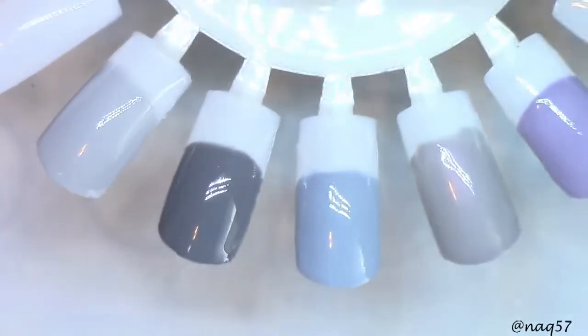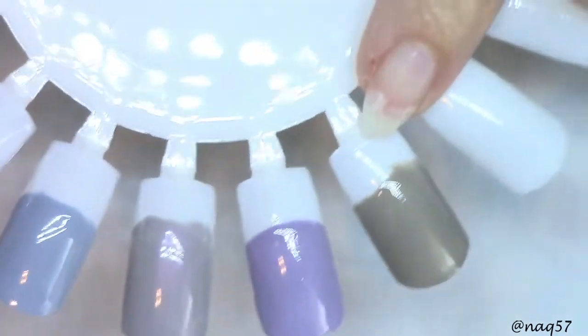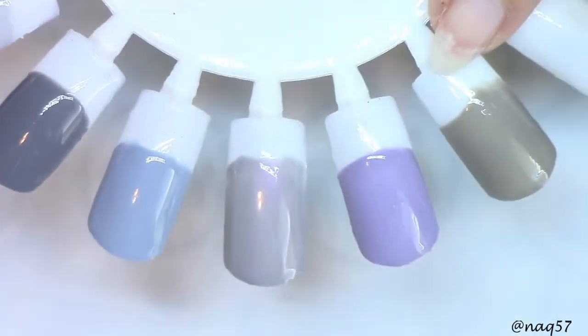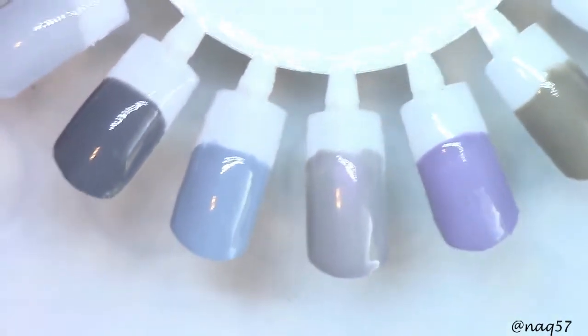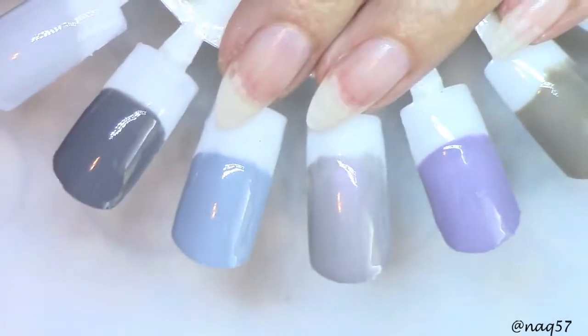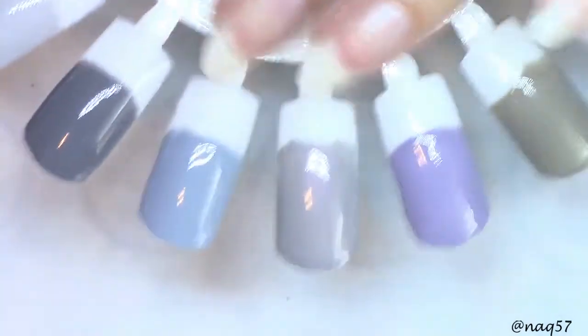Okay guys, so here are all six colors. These are 87 through 92. Beautiful gray polishes — great colors. If you're into nudes and grays or neutrals, these are perfect. These are beautiful and they're perfect for the in-between seasons.